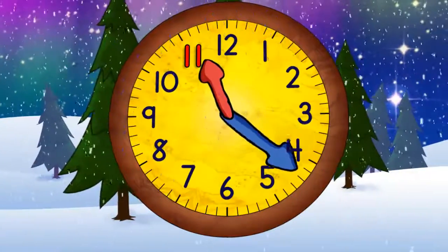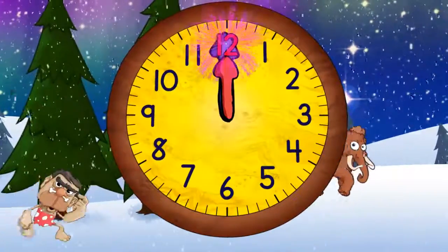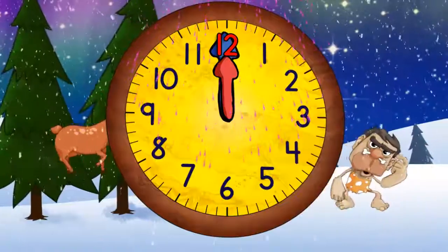Quarter past eleven, half past eleven, quarter to twelve, and twelve o'clock. We did it!